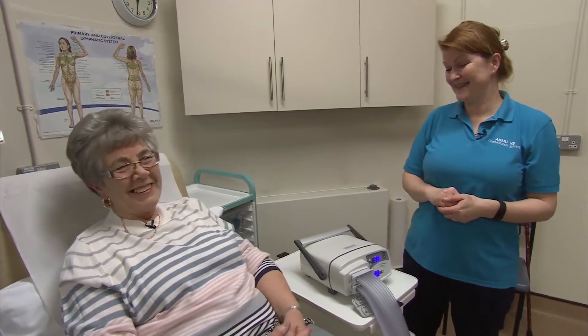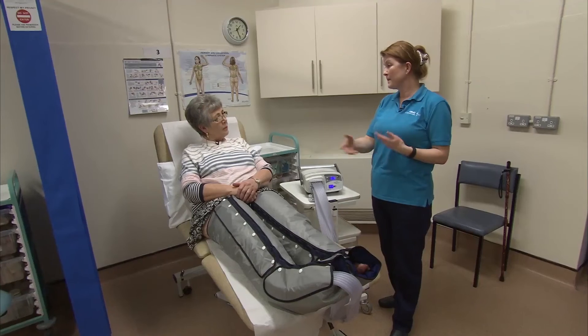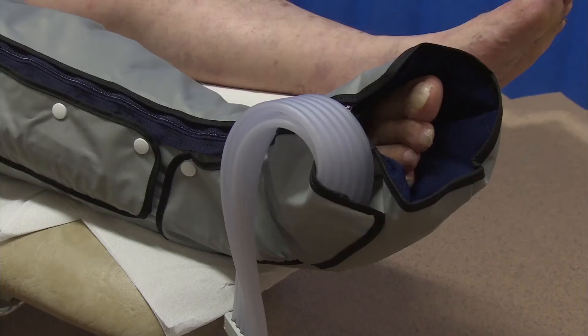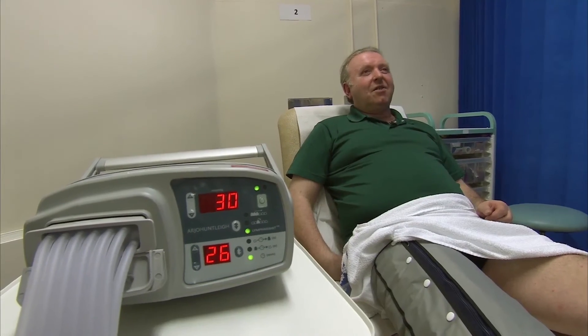My husband isn't very well, and sometimes I've got to leave him in bed while I come, so having the machine at home will be really good — handy for me anyway. It's important that you discuss buying a machine with your lymphedema therapist and try them in the clinic first to see if they do help you.